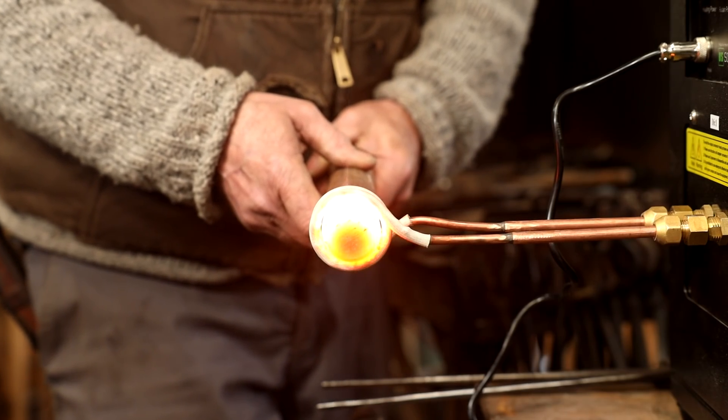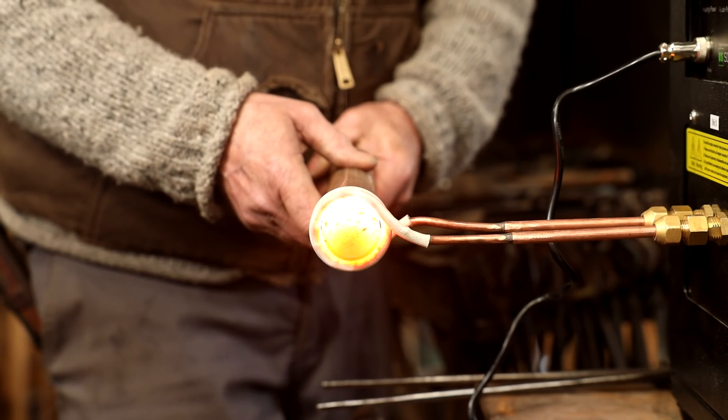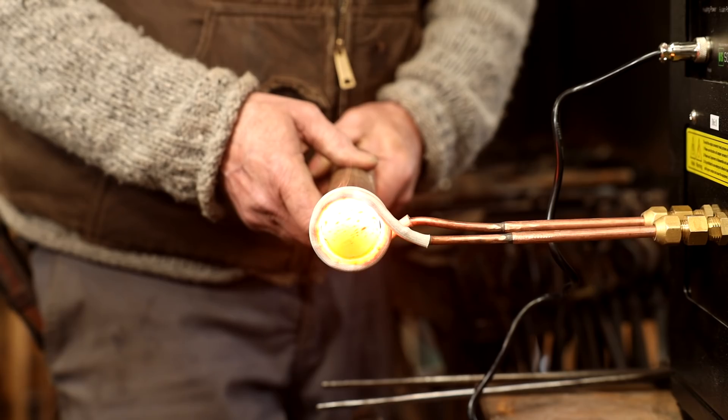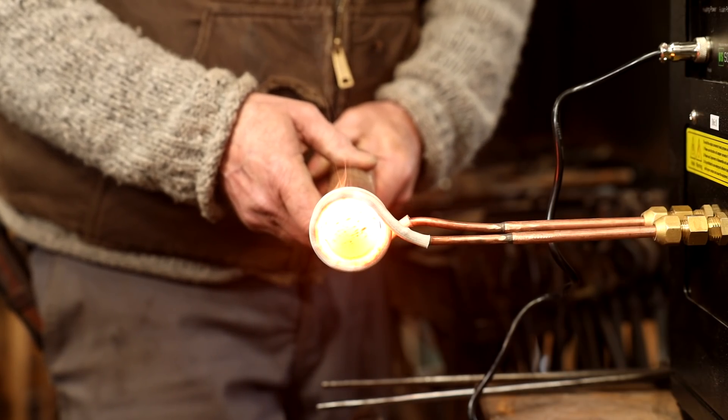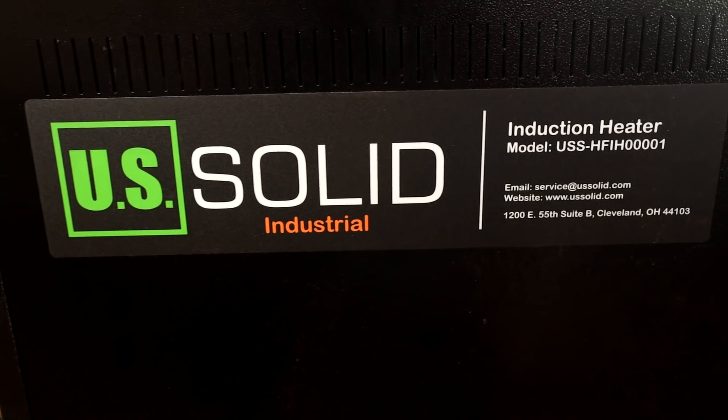This is something I've been wanting to add to the shop for quite some time. You just watched it heat a piece of inch and a half round mild steel in under two minutes. This is an induction forge — a 15kW induction forge. This one I bought from US Solids.